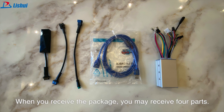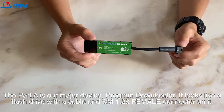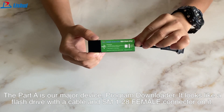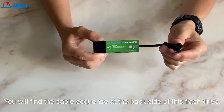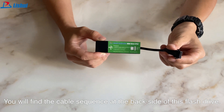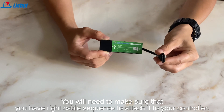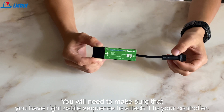When you receive the package, you may receive four parts. Part A is our major device: the Program Downloader. It looks like a flash drive with a cable and SM 1.28 female connector on it. You will find the cable sequence at the back side of this flash drive. You will need to make sure that you have the right cable sequence to attach it to your controller.